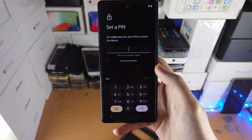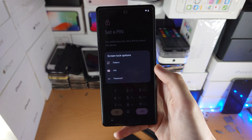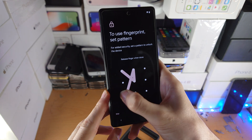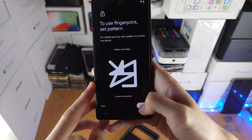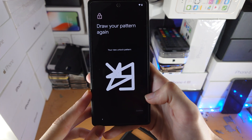It will ask you to create a PIN. If you would like to change from a PIN to a password, you can tap on Screen Lock Options — you have PIN and password options. I prefer the PIN personally, so I'm going to use that. I'll enter my PIN once and then confirm it a second time.